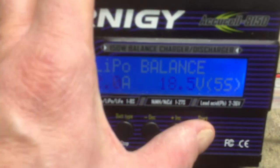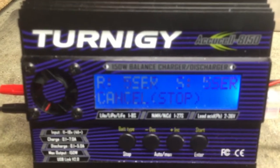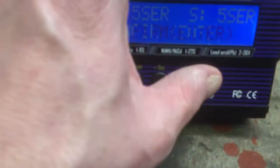Check everything — everything's fine. Start.